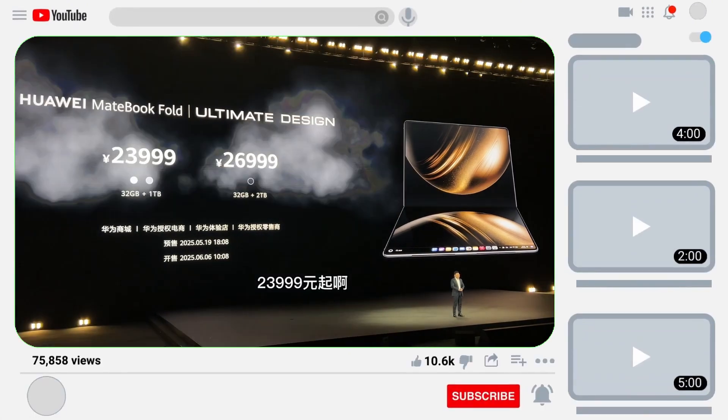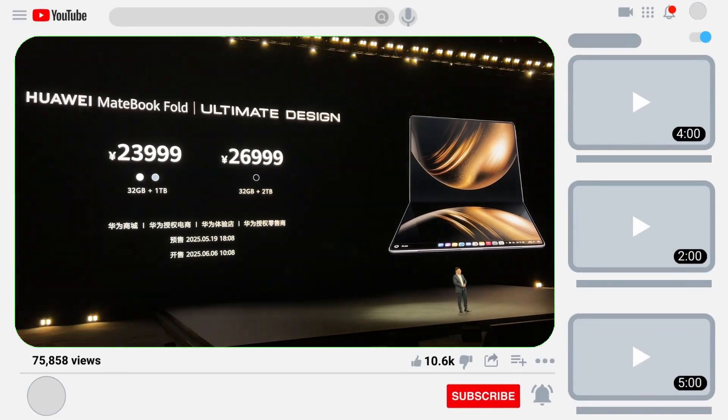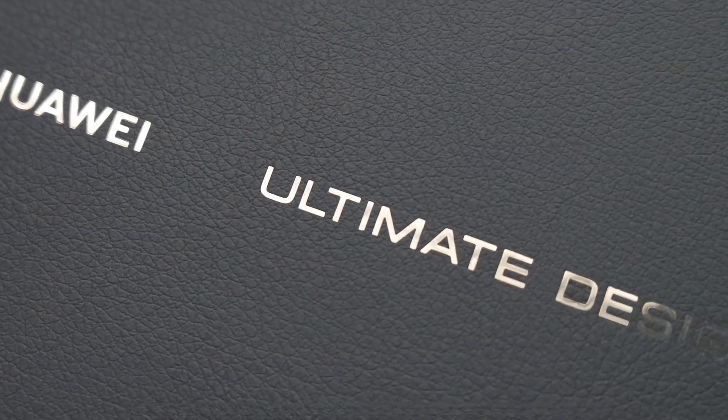Last month, Huawei released two HarmonyOS PCs, including the first HarmonyOS foldable computer, the Huawei MateBook Fold Ultimate Design.